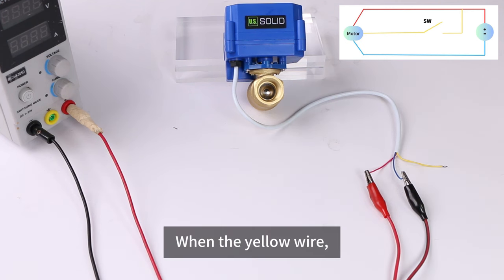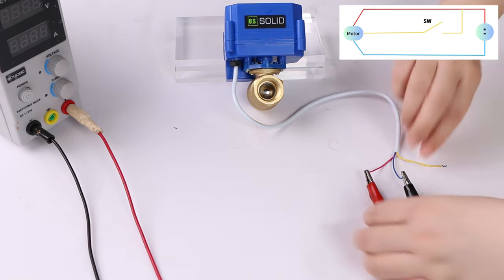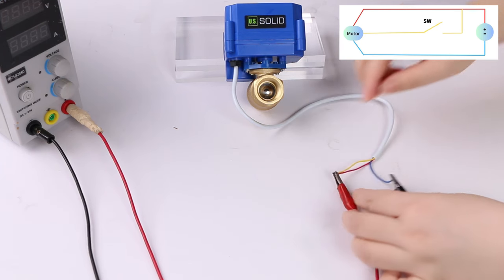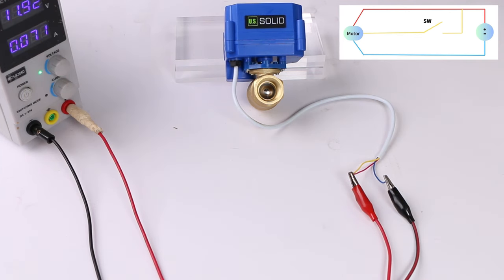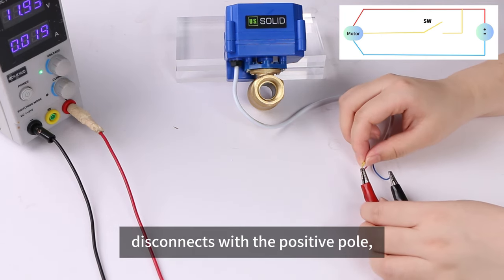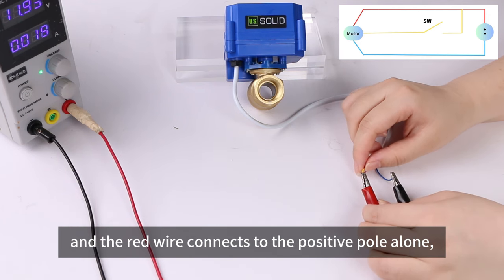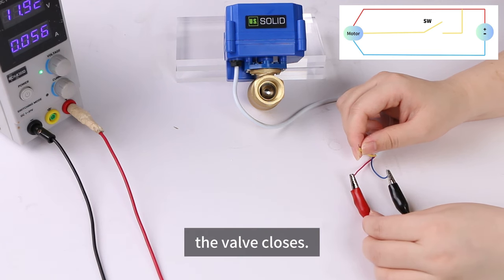When the yellow wire is simultaneously connected to the positive pole with the red wire, power on, the wire opens. When the yellow wire disconnects from the positive pole and the red wire connects to the positive pole alone, the wire closes.